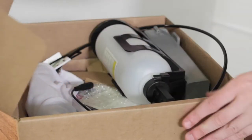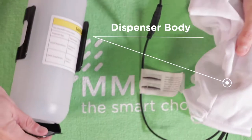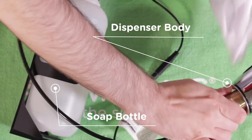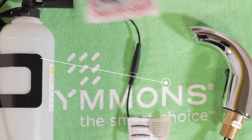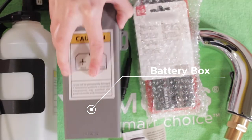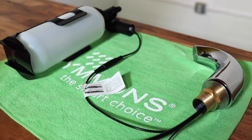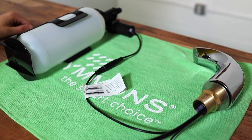When unboxing your Simmons SD6960BL soap dispenser, you will notice the dispenser body still connected to the soap bottle, the batteries, and the battery box, and you're ready to begin installation. You will notice that the pump assembly and soap dispenser body are connected to the faucet.